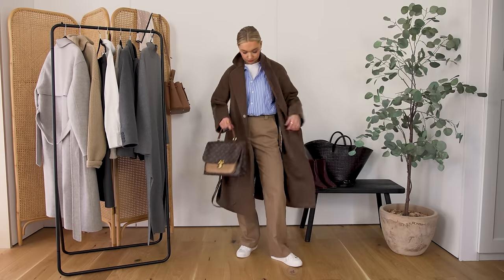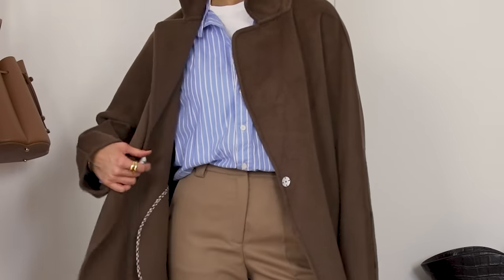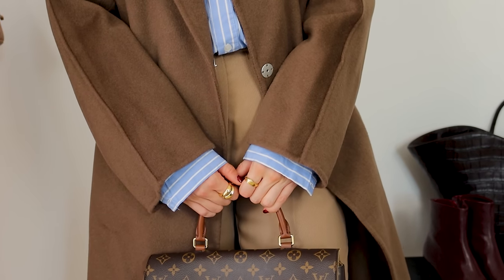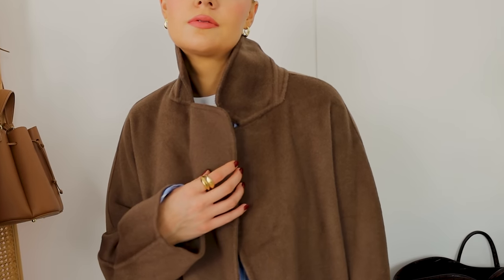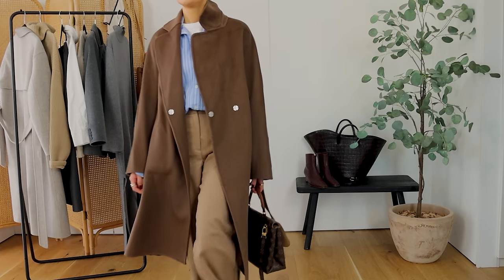It tones in really nicely and gives a pop of colour. I think more natural, muted shades — like the blues, the greens, the tans — feel a little bit more professional and put together than something really bright.